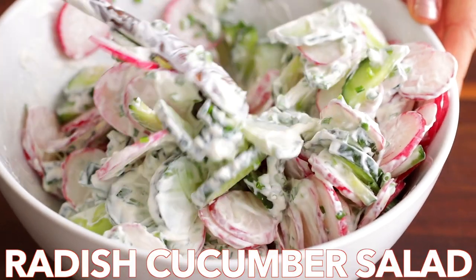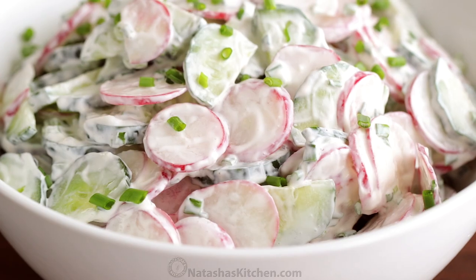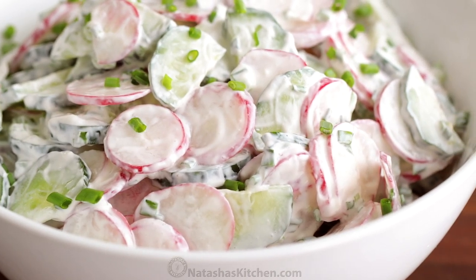Hi everyone, it's Natasha of natashaskitchen.com. Today we're making a crunchy, creamy cucumber radish salad. This salad is an absolute classic and you won't believe how easy it is.